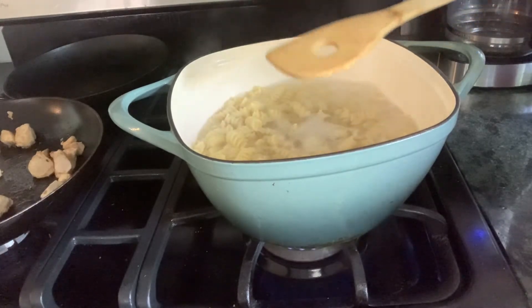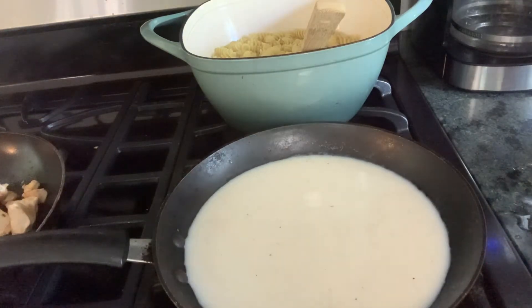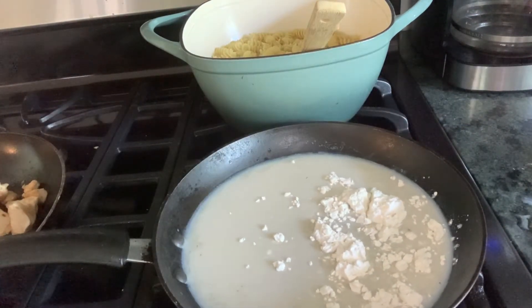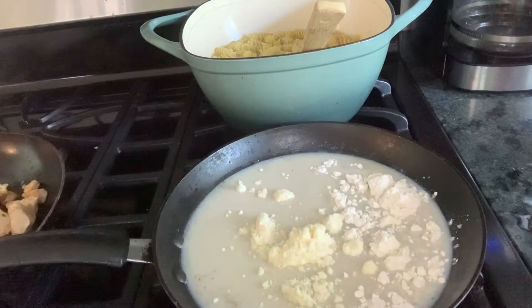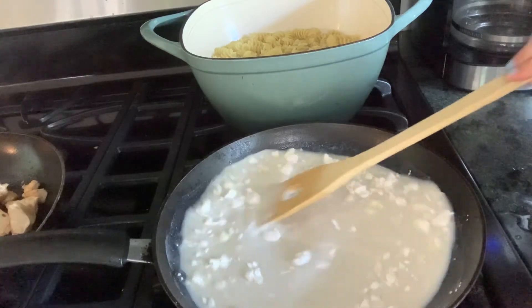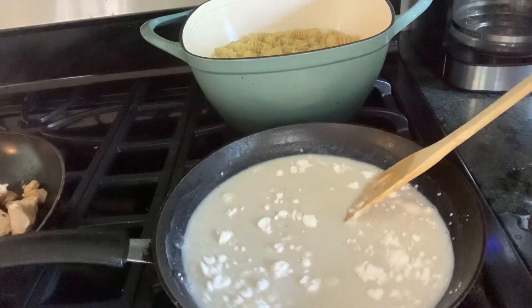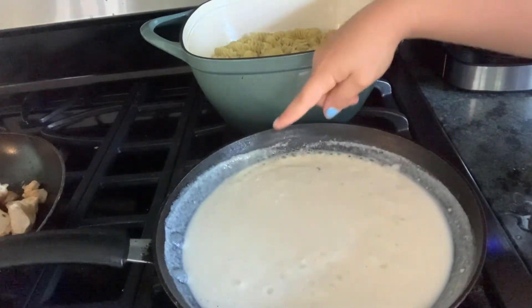Once your pasta is done and your chicken is all nicely cooked, you can start on the sauce. Add your milk and water to a saucepan, then add in your all-purpose flour along with your parmesan cheese. On about medium heat, mix this up — at first it will look really clumpy and like it will never come together, but I promise you, just keep stirring and in about five to six minutes it will be nice and smooth and thick.